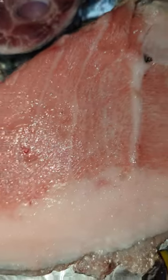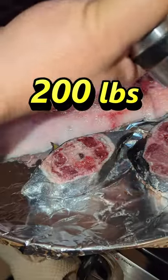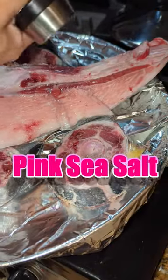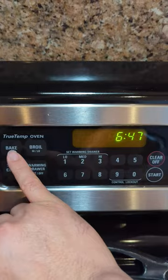At the seafood market I picked up half a bluefin tuna collar for 35 bucks. I was told the fish weighed over 200 pounds. I only season with some ground sea salt and let it sit for an hour to draw out the moisture.